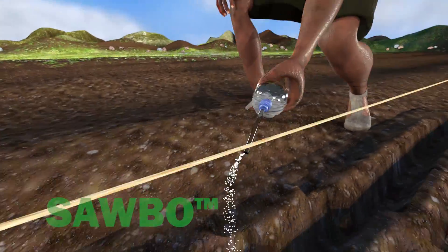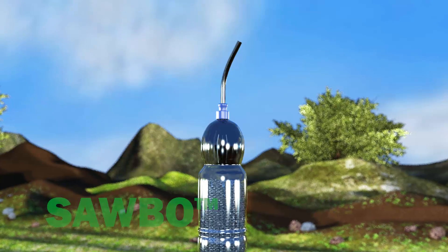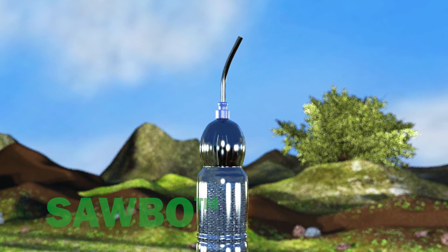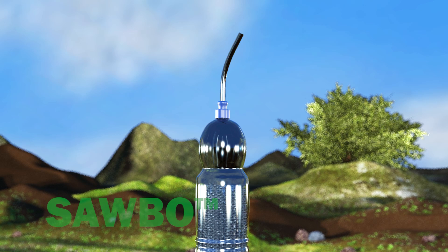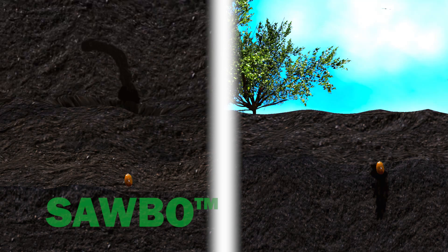Drill the seeds along the lines. It is recommended that you use a plastic bottle with a plastic tube attached to the opening to spread the seeds. Cover the seeds with no more than 2 to 3 cm of soil, as more soil will prevent the seeds from germinating.